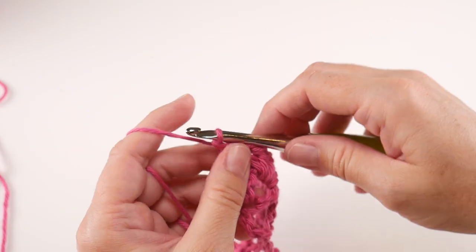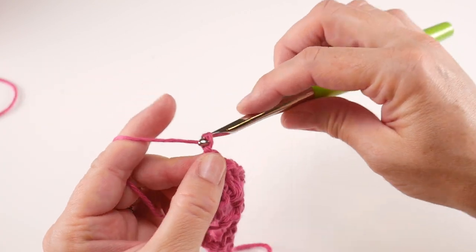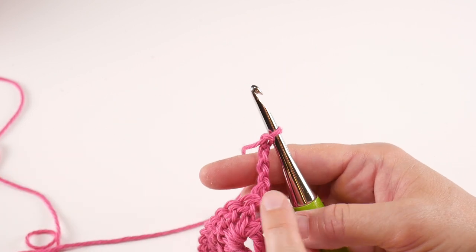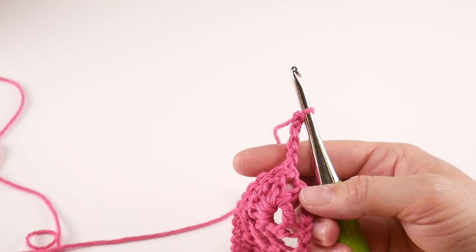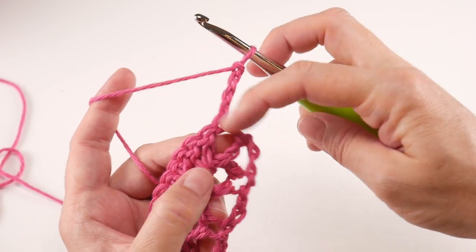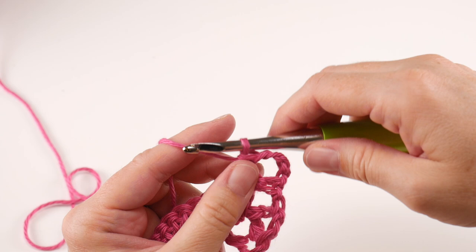For row three, chain four — one, two, three, four — and turn your work. We're doing a chain four instead of chain three because that extra chain forms the first part of the V for this row. The first two double crochets from the previous row create a little space — work a double crochet into that space to form our first V of the row.